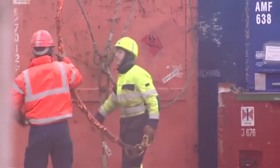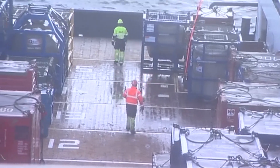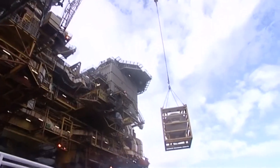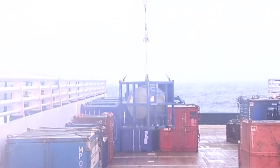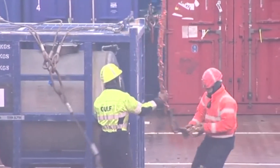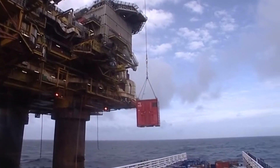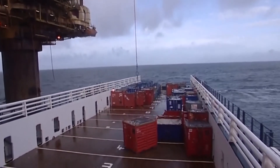Through the operation, the deck crew should look out for each other's safety as well as their own. The bridge also watches them to ensure they are working safely. For backloading, the same safety procedures apply. No dangerous goods should be backloaded until the correct documentation is supplied by the installation.